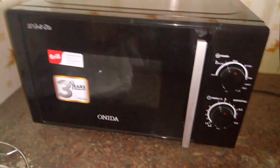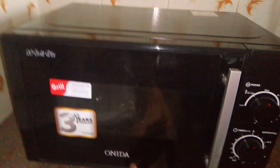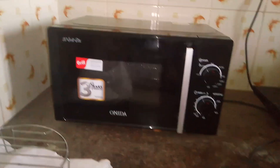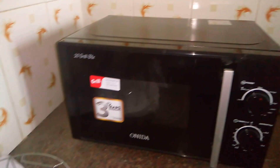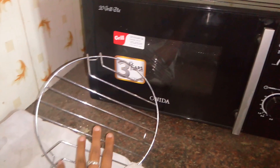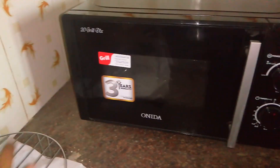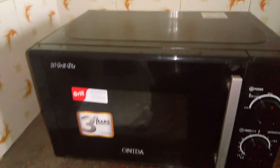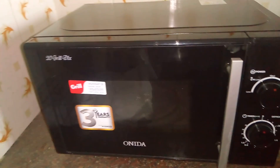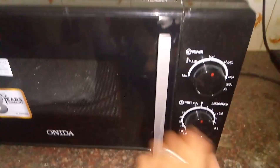Hello everyone, welcome to my channel. In this video I will be reviewing this 20 litre Onida grill microwave oven. This is how it looks — the outer look — and we have a power cable. It came with this grilling rack; that's the only accessory included, no stand. It has three years warranty and I bought this from Flipkart. This is how it looks inside.